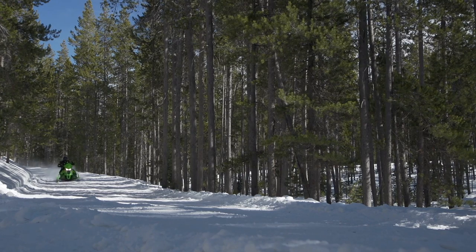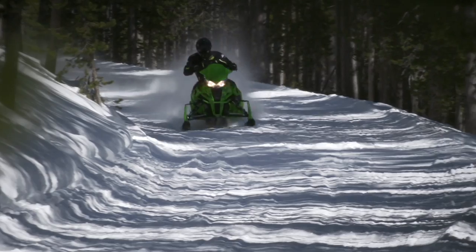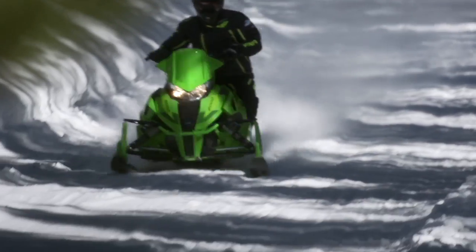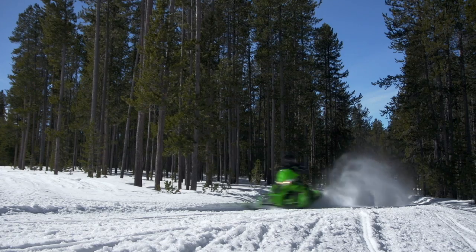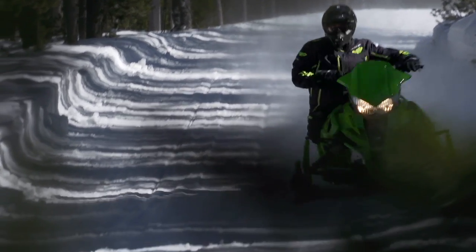Since day one we've been less than taken with the overall ride compliance of the Pro Cross. The problem is most notable on higher-end performance models equipped with Fox floats. They're valved too stiff and are not compression adjustable.